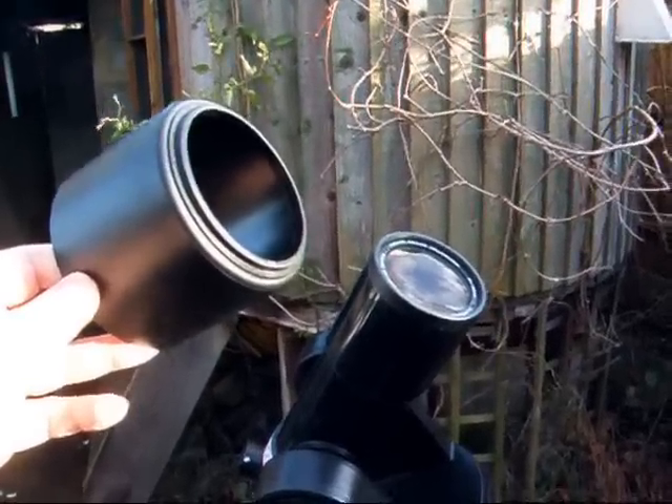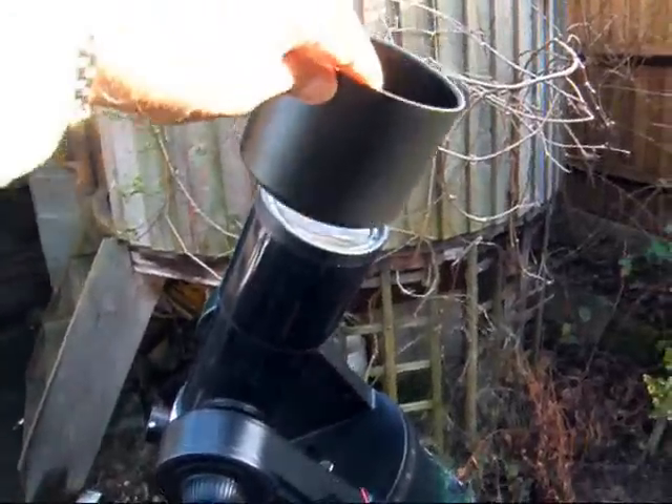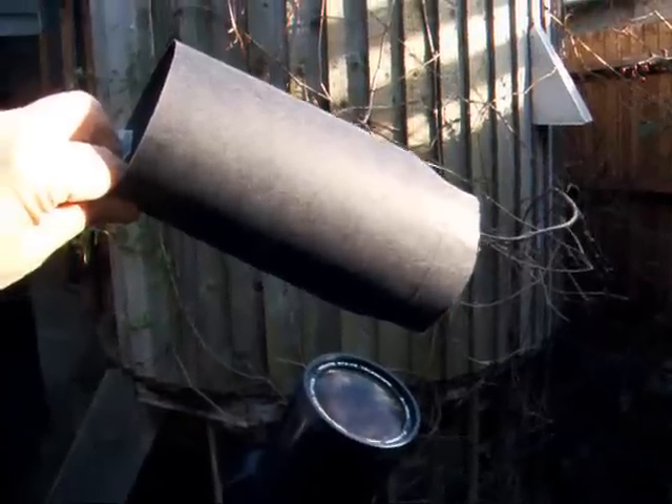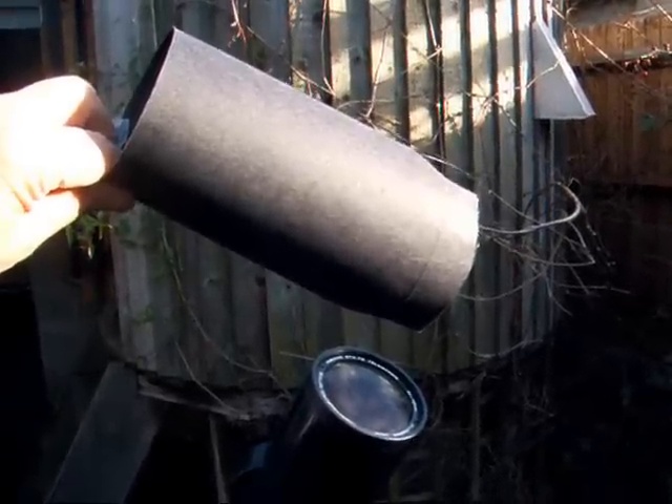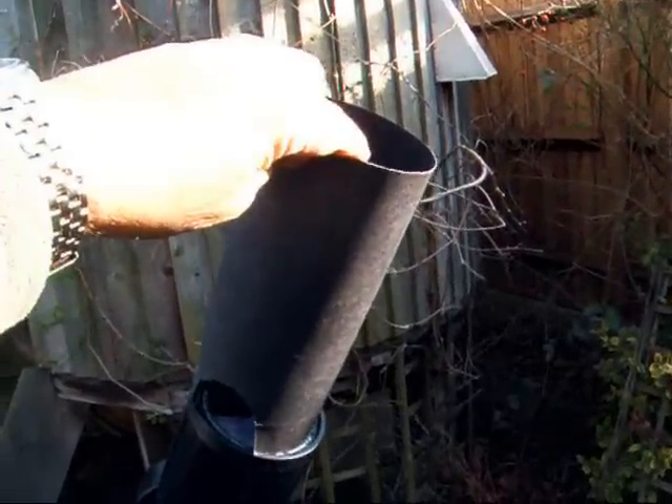Here's the Meade lens hood, which just screws on. Alternatively, you can just make one out of card and tape it together. That again slips on the end of the OG.